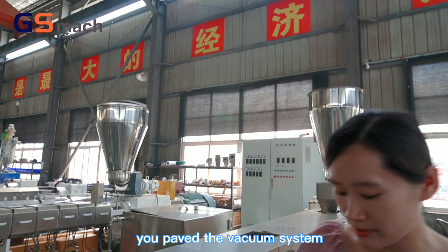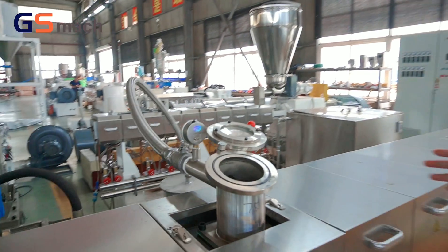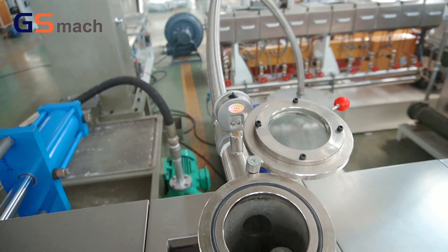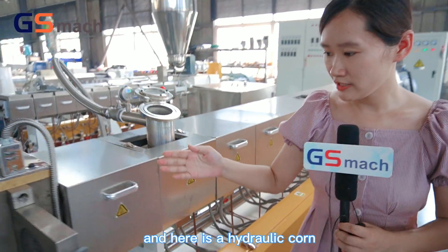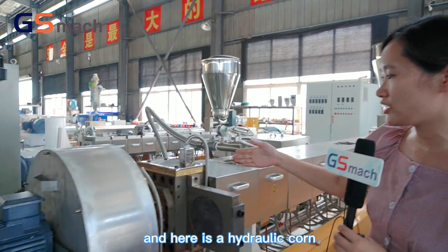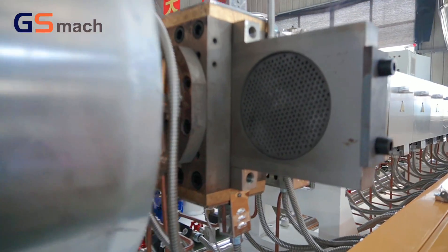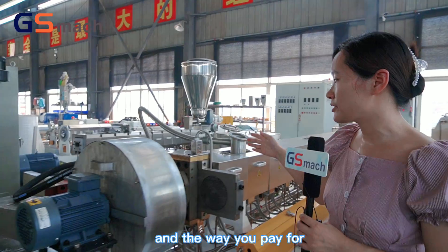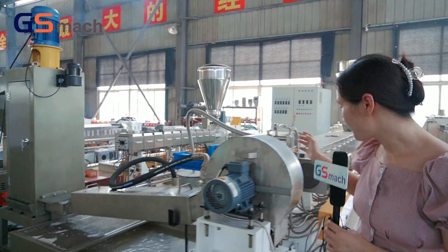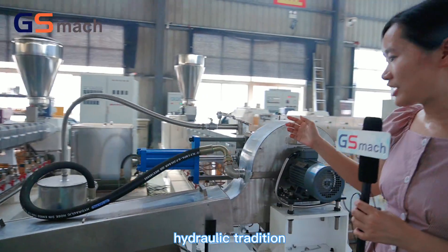We also equipped a vacuum degassing system. And here is the hydraulic screen changer. It is automatic, and we equipped one stage of hydraulic screen change.